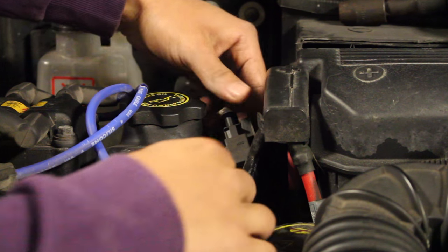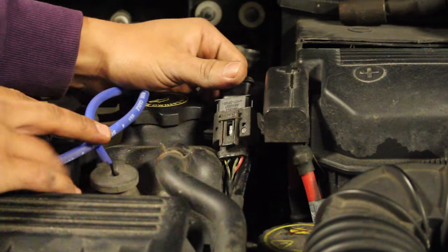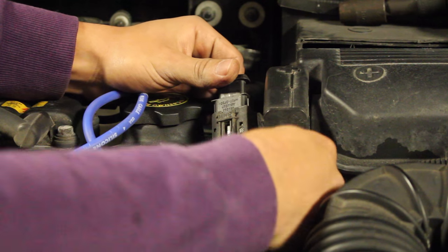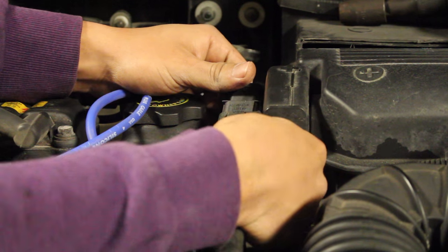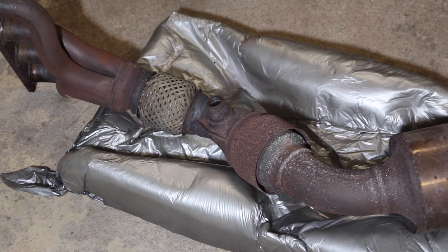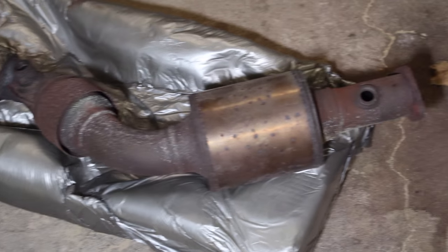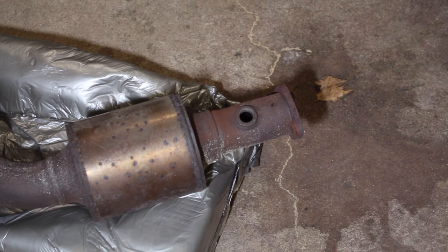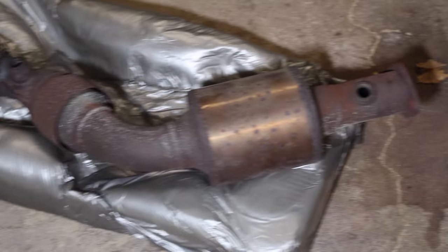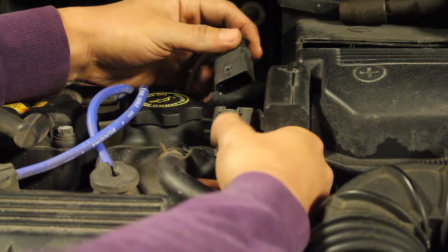The next step is to disconnect any electrical sensors going to the exhaust system. On your exhaust you're going to have at least two O2 sensors, and you need to safely disconnect these so you can drop the exhaust manifold off the car. You should have one before and after each primary catalytic converter. If you've got a four-cylinder you'll only have two O2 sensors; if you've got a V6 or V8 you'll probably have at least three. Safely disconnect these and then we'll get to working underneath the car.